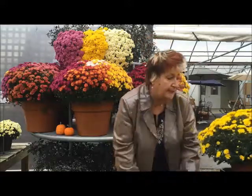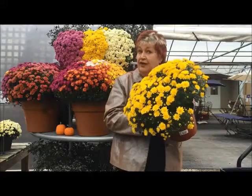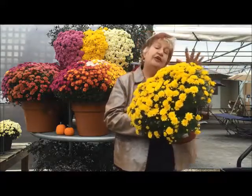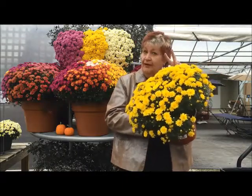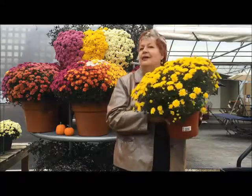And the last type of mum to buy is the 'OMG I've got a party tonight and I've got to have it look spectacular.' So this is fully open, fully exposed. Don't expect anything more than two weeks of bloom time out of it, but you get all the bang for your buck right now. And that's how you buy mums.